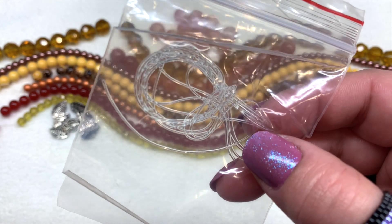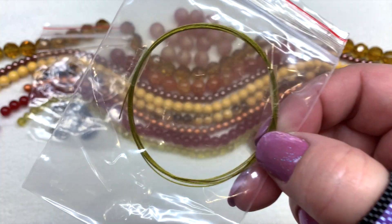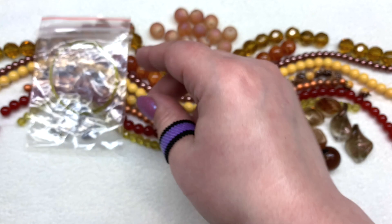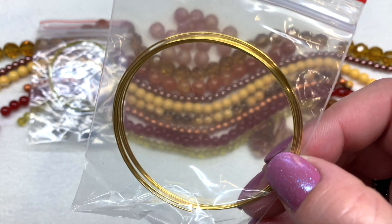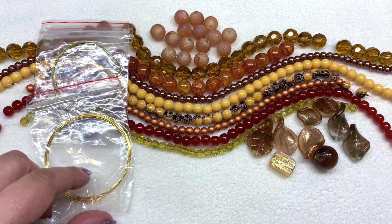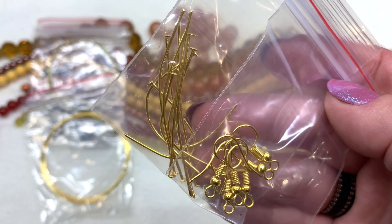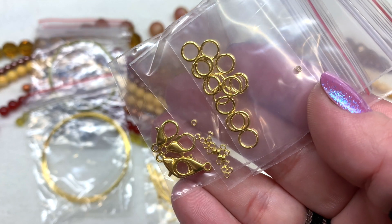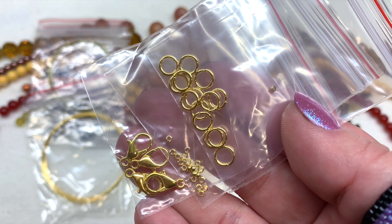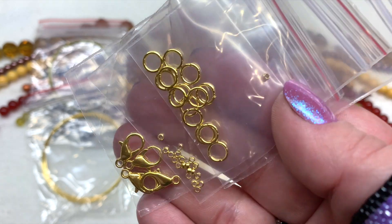We start out with stringing materials: a bag of stretch cord — you can make several stretch bracelets with that — a bag of bead stringing wire in gold tone, great for making a necklace or two, and gold tone memory wire, another good option for stringing. Besides that, you get earring findings like fish hook ear wires and head pins, bags of lobster clasps, crimp beads, and a bag of jump rings in the coordinating gold metal tone. These switch off between silver and gold tones each month; this month just happened to be gold.